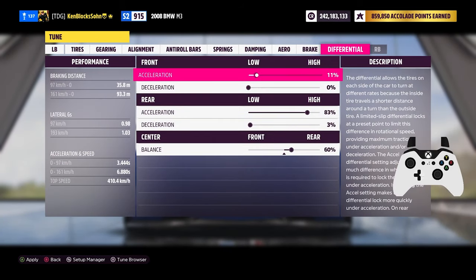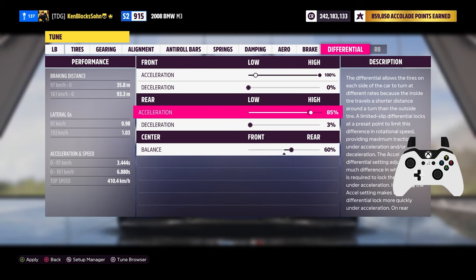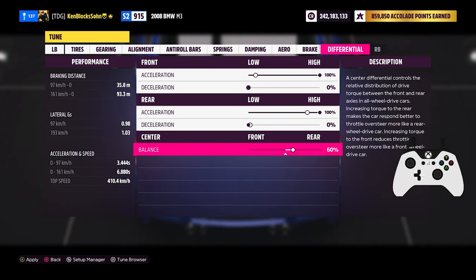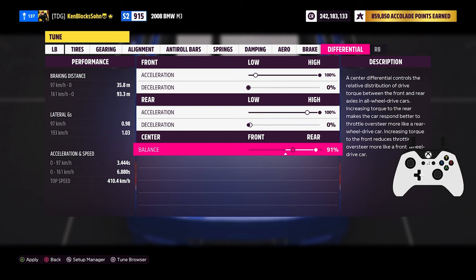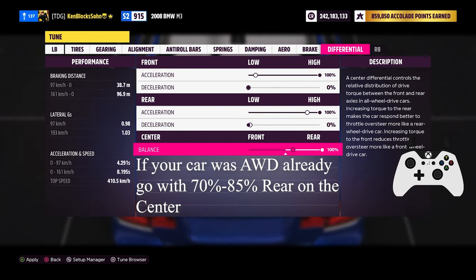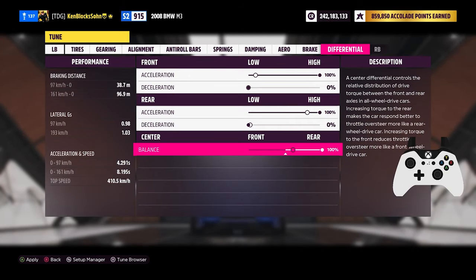For the last category — differential — go with no deceleration and maxed out acceleration for both the front and the rear. For the center differential, look at what drivetrain your car originally had. If it was converted to all wheel drive, go with 100% rear. If it was already all wheel drive, go somewhere between 70 and 85% depending on your driving style.